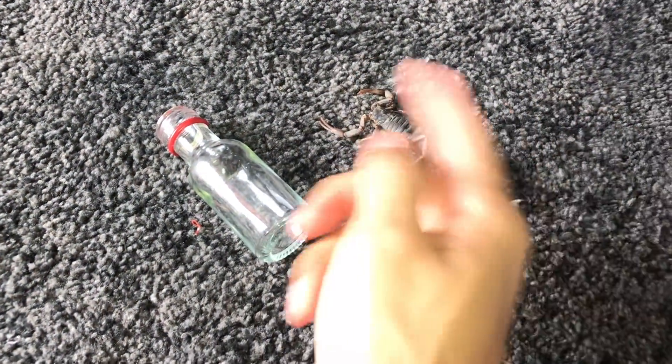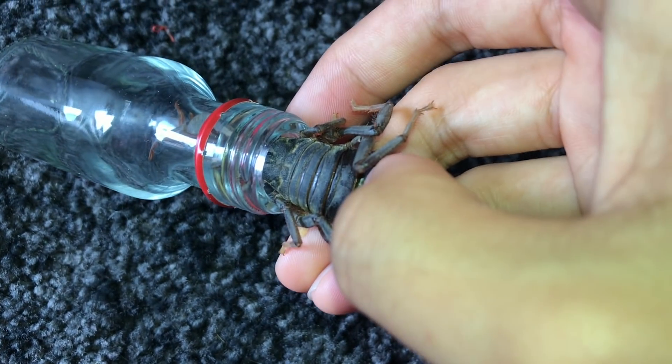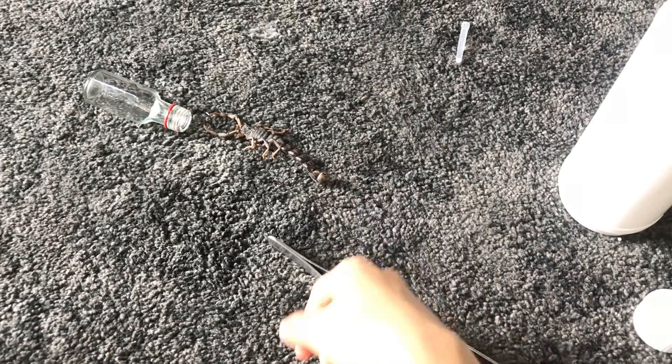Even using both hands is difficult! I don't think this is gonna be able to fit in — definitely not gonna fit. I've got the front end in but the body is too wide to go in. That's not gonna work, I'm gonna have to find another glass container.